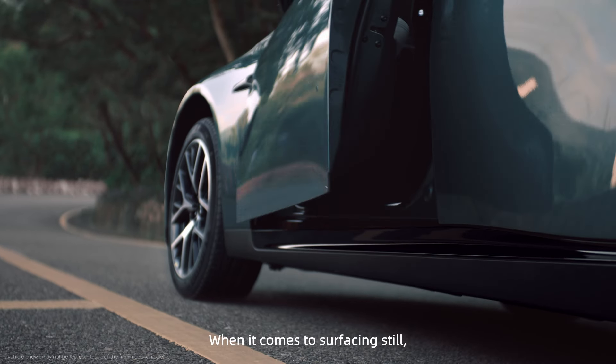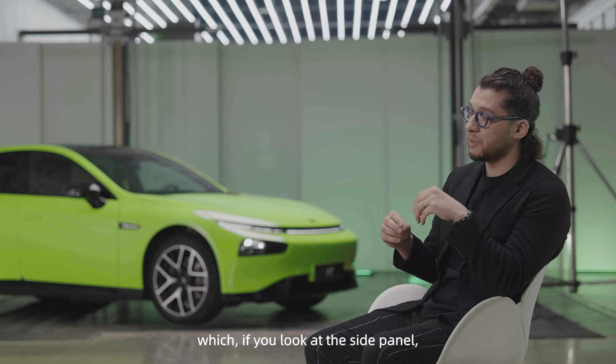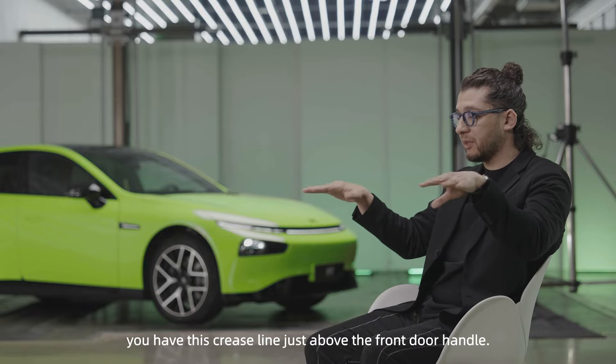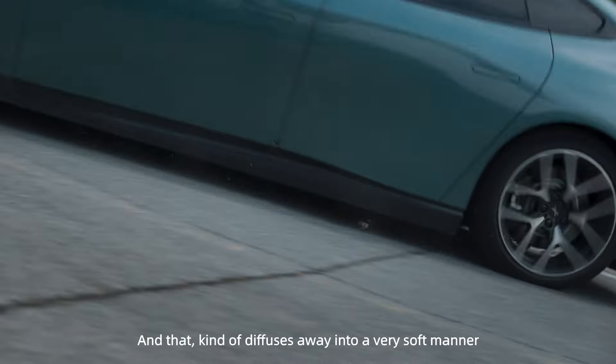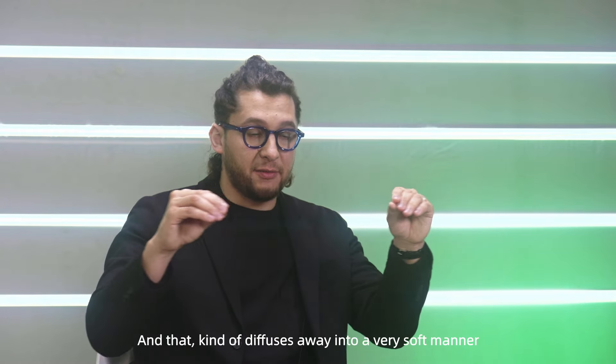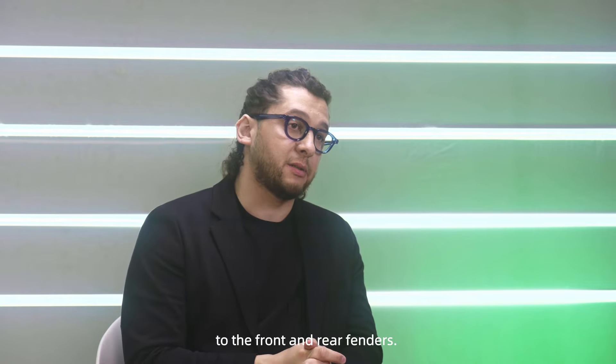When it comes to surfacing, we still wanted to bring some spiciness. So we quickly came up with what we called at the time a diffusion of sensuality — which, if you look at the side panel, you have this crease line just above the front door handle and that kind of diffuses away in a very soft manner to the front and rear fenders.